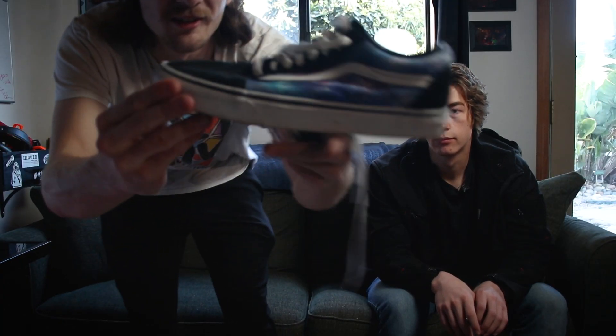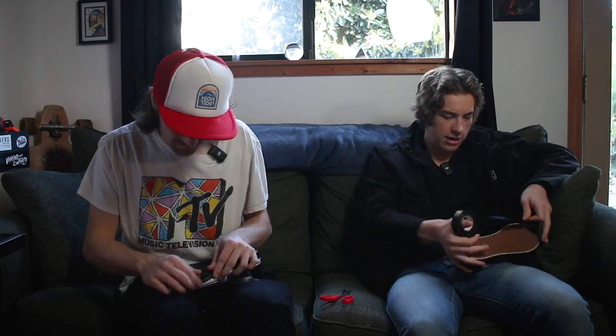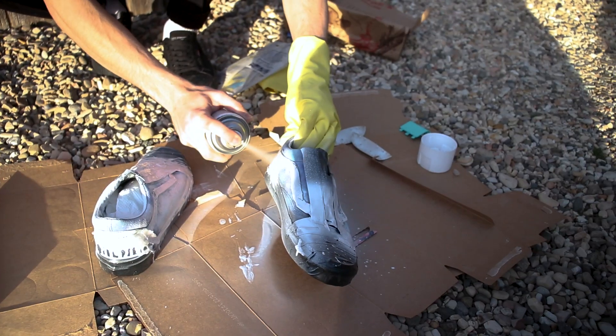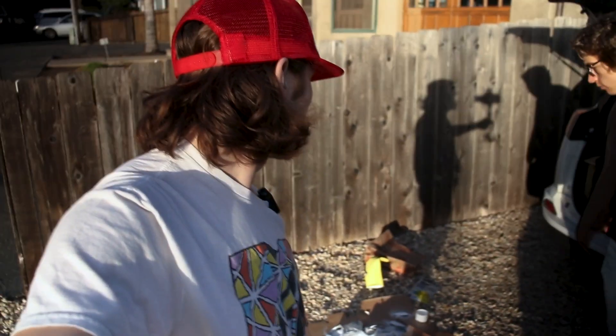I got to tape off all the parts that I don't want covered. There's two things to tape — there's two shoes, there's two of us. We got the shoes all taped up, we got the Xbox controller all pulled apart and we're ready to prime these babies. I've also got a little camera statue that I'm gonna try to dip in this thing too, might as well.